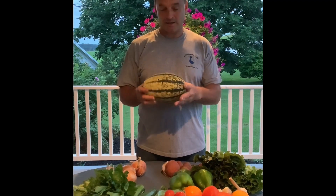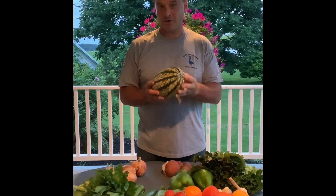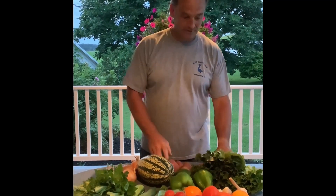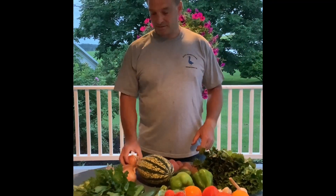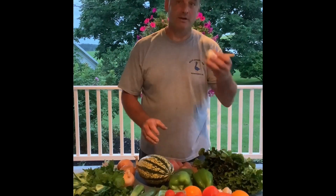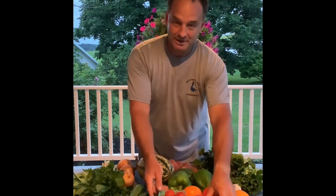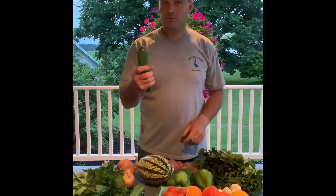This week we start off with spaghetti squash — it has stripes on it, but it is spaghetti squash. So: spaghetti squash, potatoes, head lettuce, candy onions, we have celery again, green peppers, garlic, never-gets-old tomatoes, cherry tomatoes, and we still have summer squash.